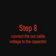Connect the indicator: positive to positive and negative to negative. Step 8 - Connect the output cable to the capacitor, positive to positive and negative to negative.